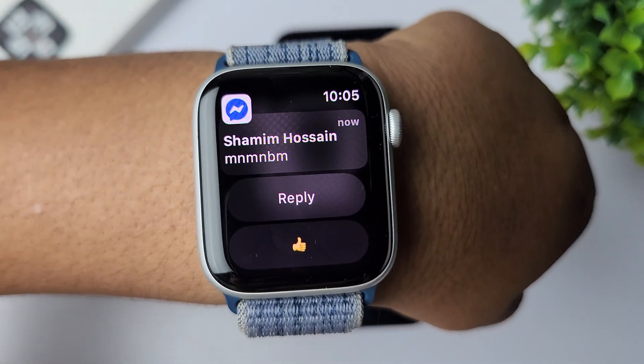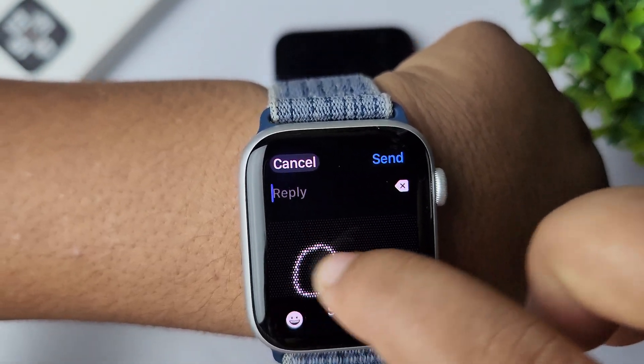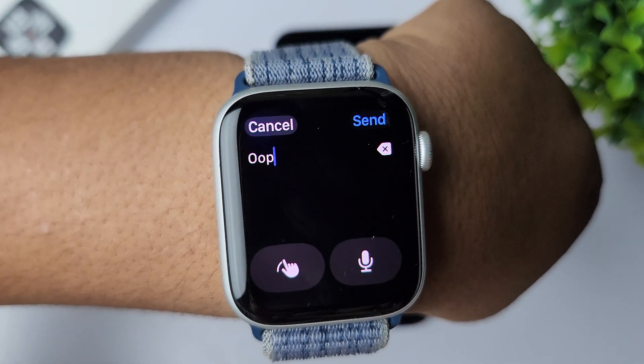You can reply to the message by tapping on Reply. Tap on Reply and then go ahead and write your text. You can also select voice input.